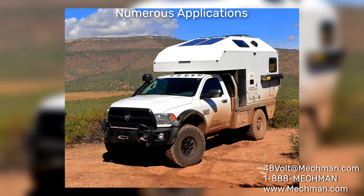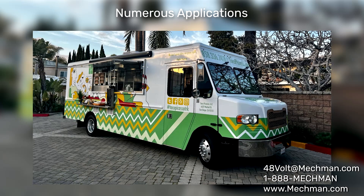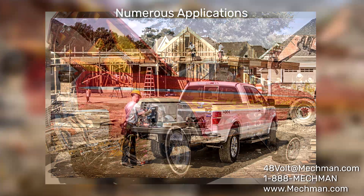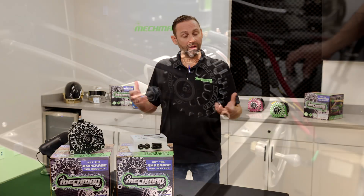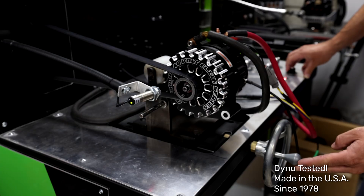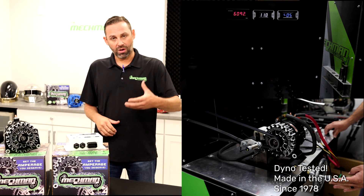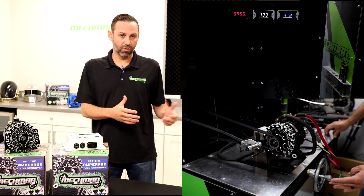It's good for RVs, marine applications, and remote irrigation systems. We are releasing a running engine stand pretty soon — another exciting product that can allow you to run up to five alternators. Our goal is to offer a 48 volt system that is more cost-effective and also more durable.